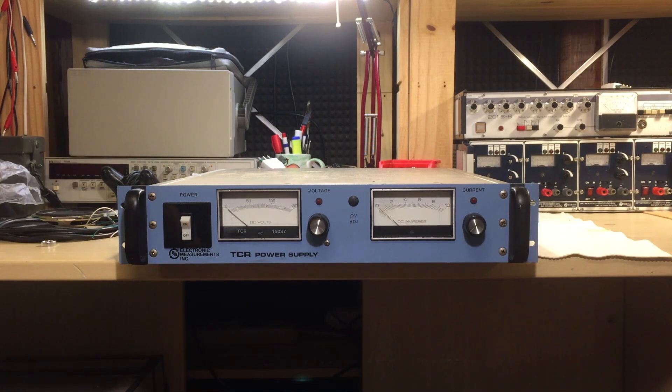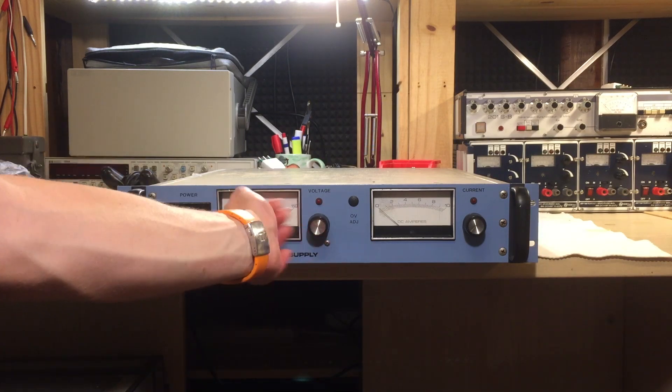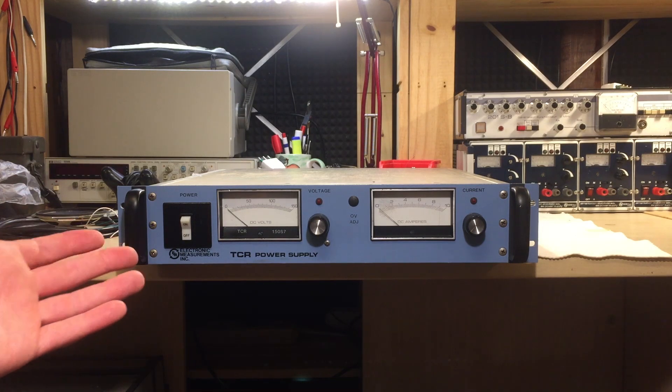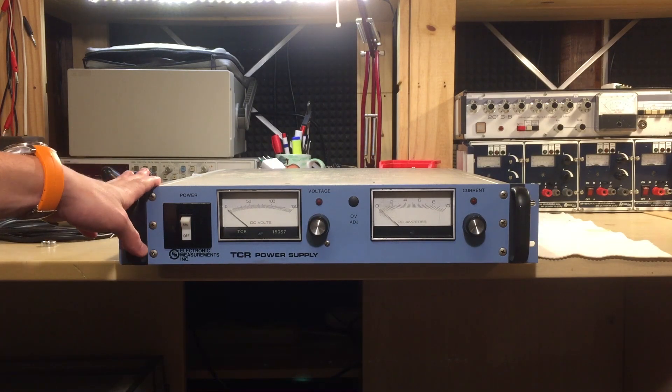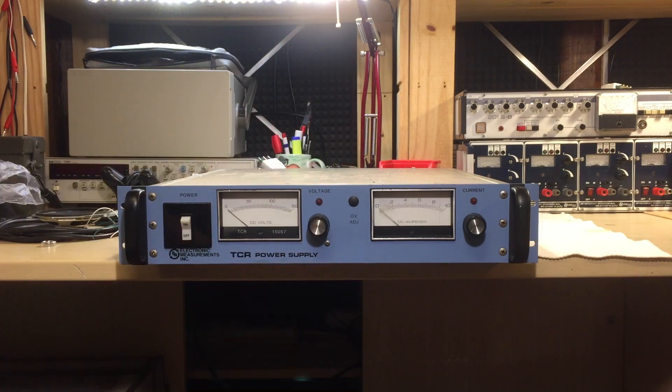I couldn't resist buying this — it was an auction on eBay, under 100 euros delivered, and it's in pretty good condition with just a few marks and scratches. It has a 10-turn pot on the voltage knob and single-turn on the current. This is an EMI DCR power supply — Electronic Measurement Incorporated — which is a division of Lambda Instruments. It's rated 150 volts, up to 7 amps continuous, which makes it a 1.05 kilowatt power supply in a 2U rack mount unit.